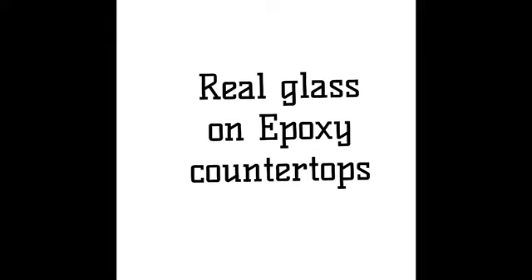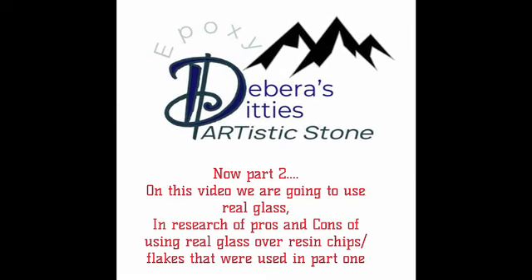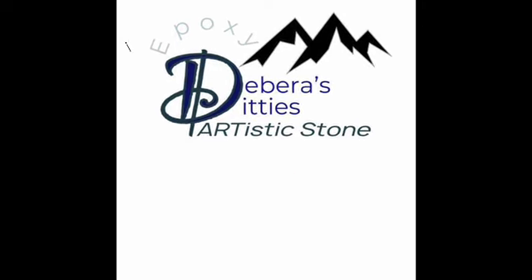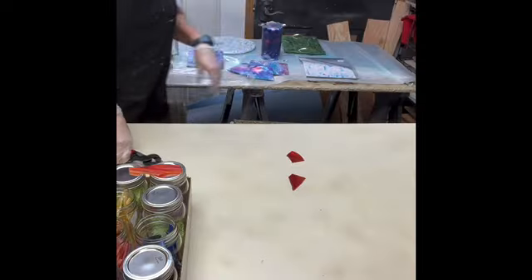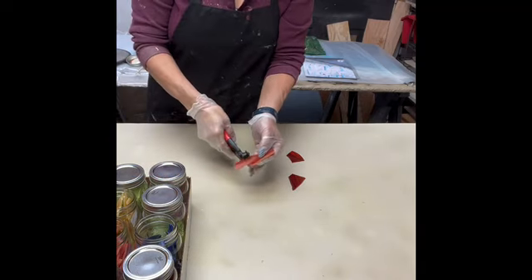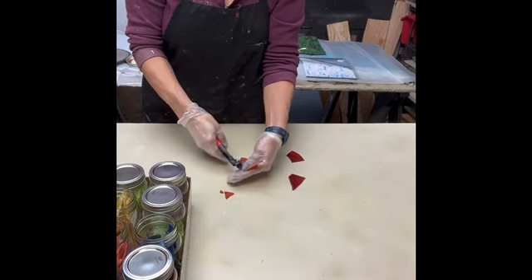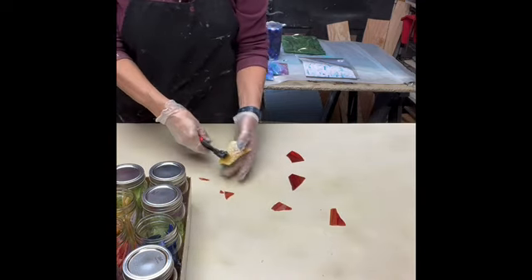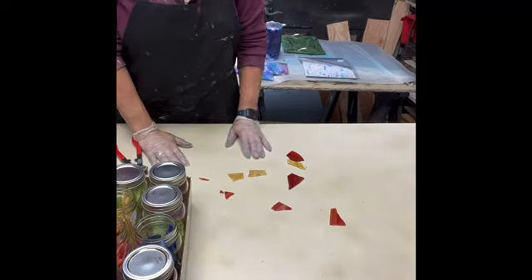Okay, part two. Real glass on epoxy countertops. This is our research finding the pros and cons of using either real glass or resin chips made from our leftover epoxy. I'm Debra Wakefield with Debra Stiddy's Artistic Stone. So this is glass, and I have glass cutters. They break pretty easy, so I can get little pieces, save some bigger pieces. Before I cut any more, though, I do have to mix up my resin.